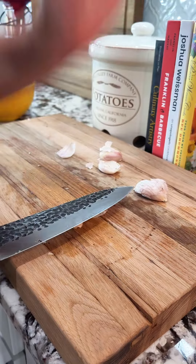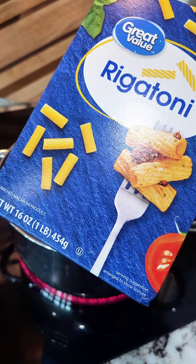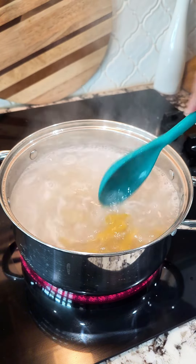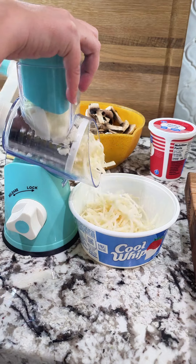Chop up one onion, eight ounces of mushrooms, and as much garlic as your heart desires — about four cloves, but use whichever amount you like. We're going to use rigatoni, but you can use any pasta that has ridges on it. The ridges are important because they will catch all the good sauce.